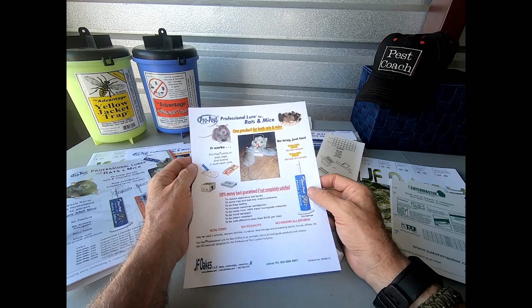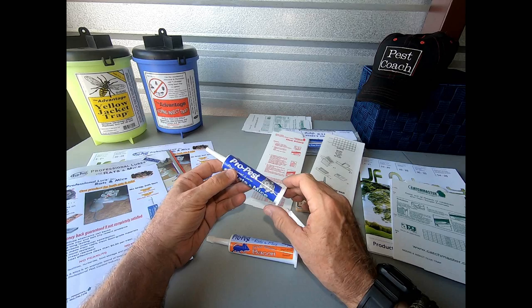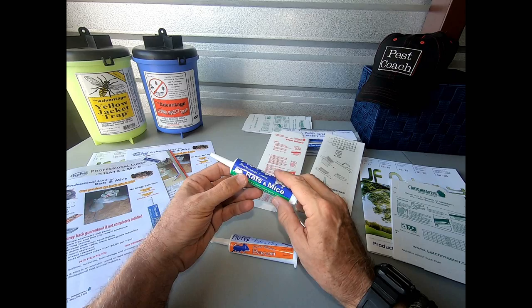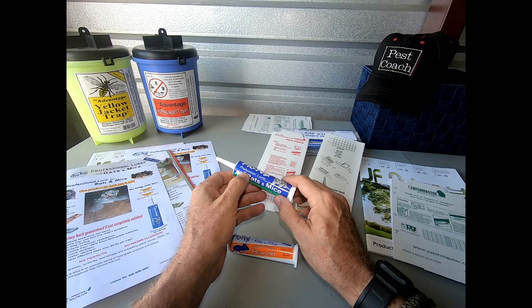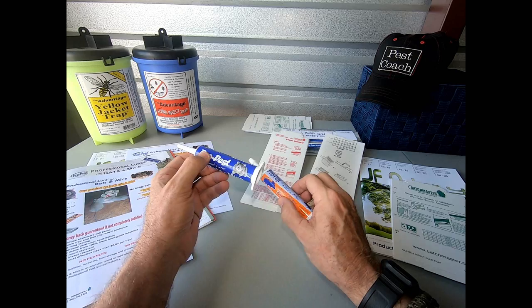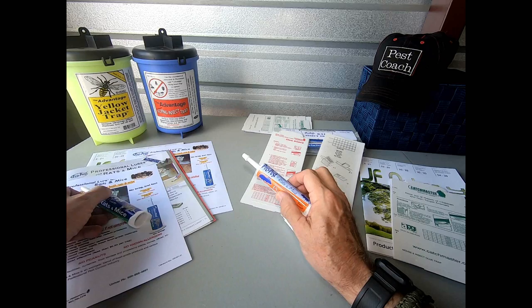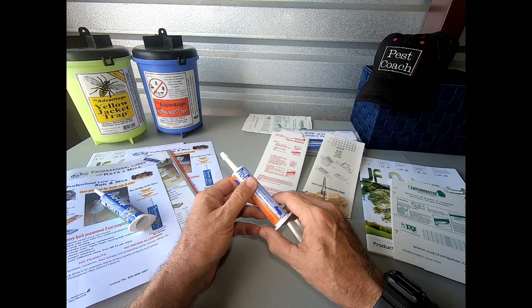The cool part is the 100% money-back guarantee that JF Oaks offers on this product. For those saying you use peanut butter, Slim Jims, or Nutella — this is what you should be using instead. Notice right here: Professional Lures for Rats and Mice. Using this product marks you as the professional — you're the one who goes in and uses the tool designed for the job. These products are designed to attract rats and mice, not for our lunch or snacks. By using these products, you're telling your client: we only use professional products to solve your rodent problem.